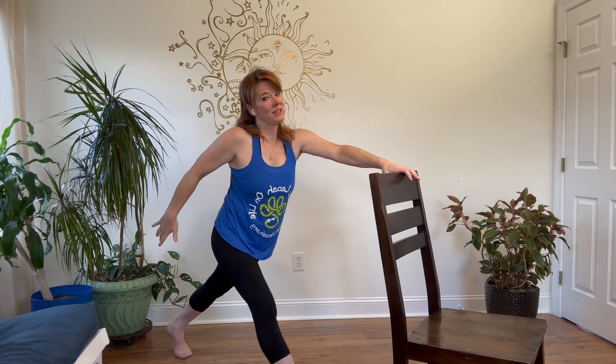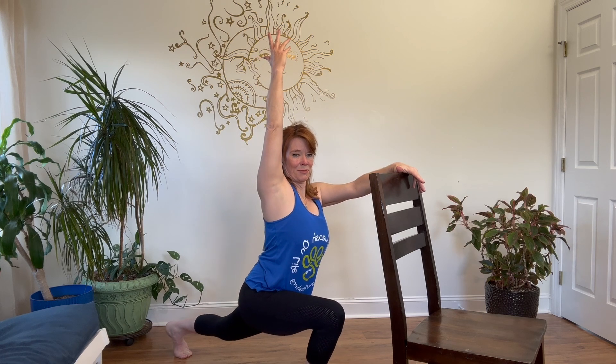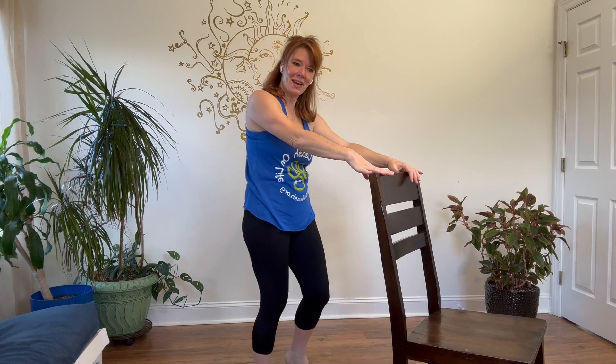Last one — we're going to hold it. Sweep it up, reach for the sky. Take that arm up, reaching tall. Push back through that back leg, keep it active back there. Exhale, bring it in, step it in. Just tap it out, and we're right on into some balance.